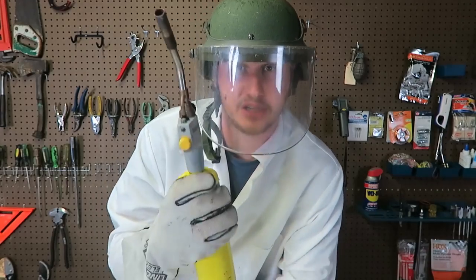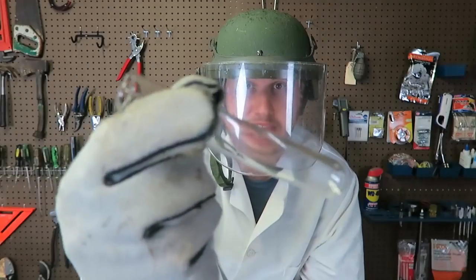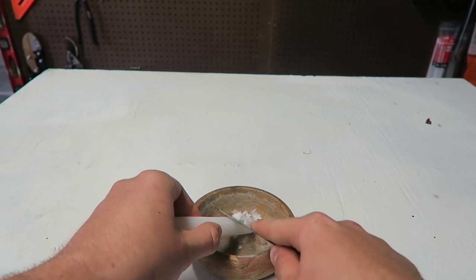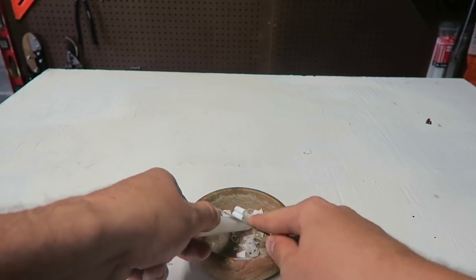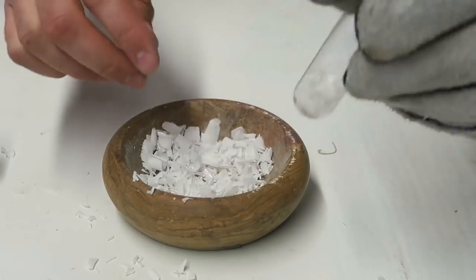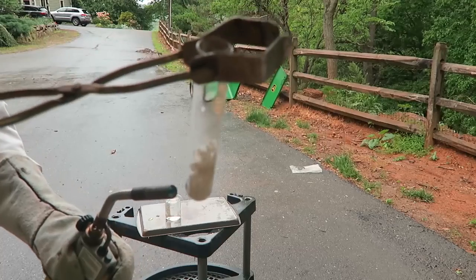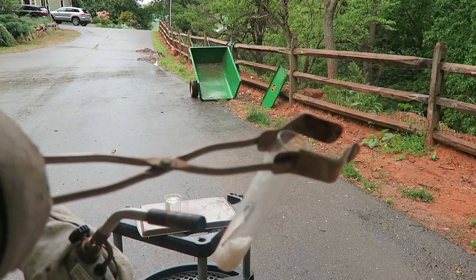For today's experiment, we're gonna need a torch, a piece of wax, tongs to hold the tube, and a test tube. So here we got a piece of candle — we're just gonna get some flakes off of it so it will melt faster. Then we put some of that wax in the test tube and melt it.